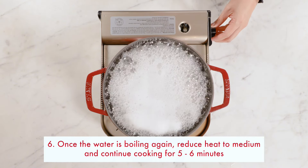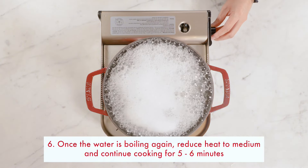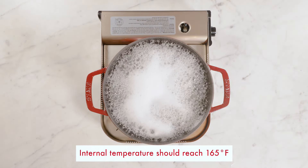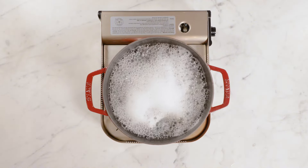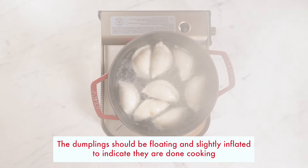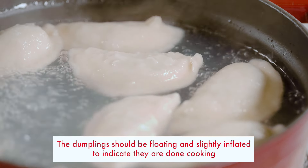turn the heat down to medium and continue cooking for five to six minutes, or until the internal temperature reaches 165 degrees Fahrenheit. Once you've reached five to six minutes of cook time, the dumplings should be floating and a little bit inflated.